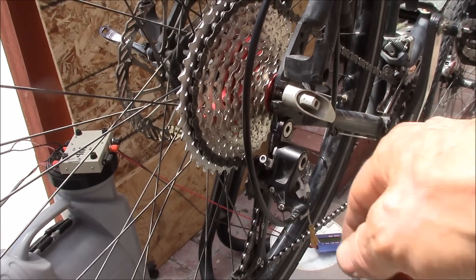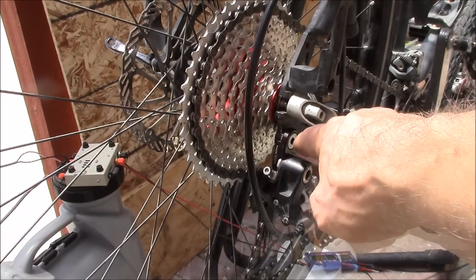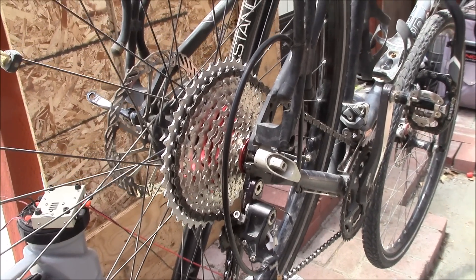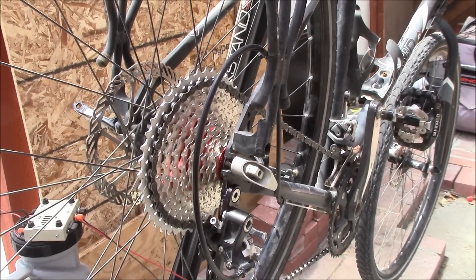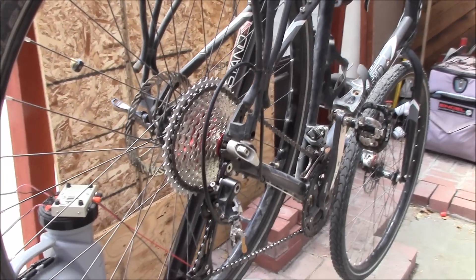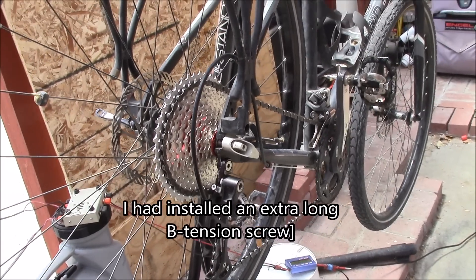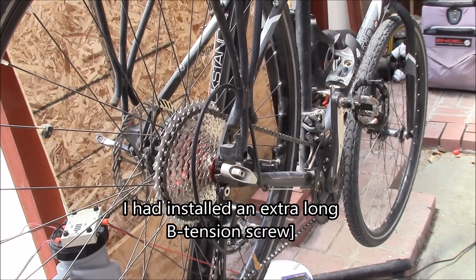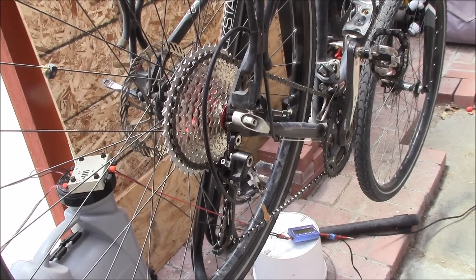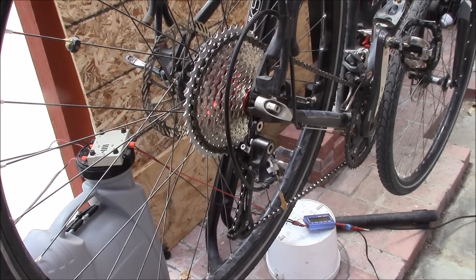So you're looking at about $67 retail for the cassette and $22 for the Road Link — roughly $89 for the upgrade. This is a road or cyclocross bike and I'm running a nine-speed mountain bike rear derailleur. You need the Road Link; there's also the Goat Link for ten-speed mountain bike parts. If you have a road bike and want to run a 36, 40, or 42 tooth cassette, this is a great way to go — it drops right in, gives you the clearance you need, and you don't have to max out the B tension screw anymore.